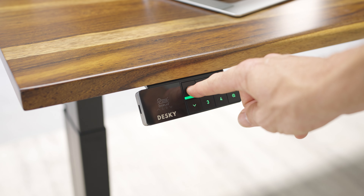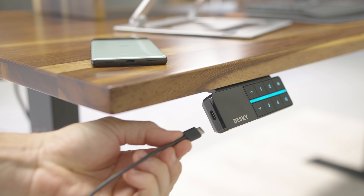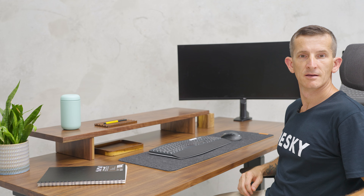Also customize the LEDs on your Desky controller to be turned off, remain one color, or multi-colored display. And stay energized throughout the day with a USB-C charging port.